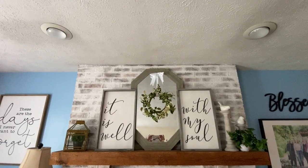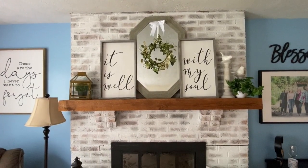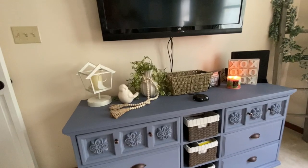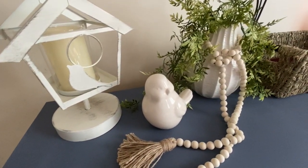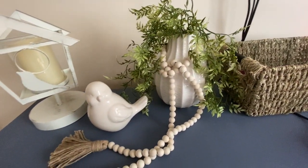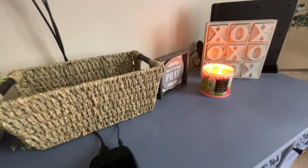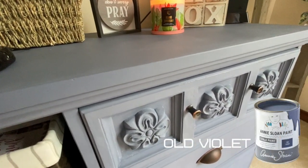If you don't follow Amy Fritz, you need to — she is absolutely amazing, and she had a mantle done very similar to this that I just loved and had to recreate. What you didn't see was I also repainted this dresser — it was an olive green — and we mounted the TV. I picked up some inexpensive decor from Big Lots; all of this came from there except the X's and O's, which came from Hobby Lobby. I have a cord keeper coming from Amazon to hide those cords. The dresser is Annie Sloan chalk paint in Old Violet.